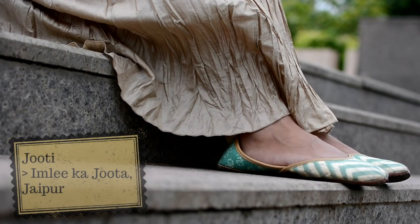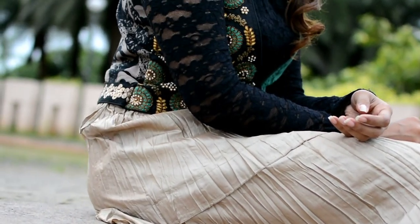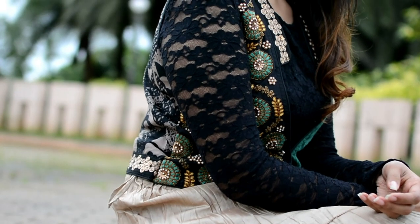Next was to use a nice pair of jootis or ethnic chappals with this entire outfit. If you have seen my previous video, it's the same pair of jootis I used for my black midi. So try mixing and matching your outfits and come up with a lot of combinations — you never know which combination might just suit you, like how mine did.